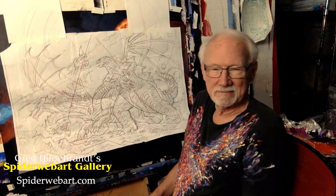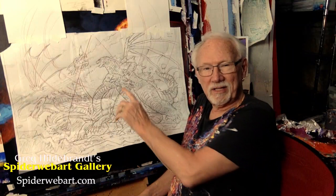Hello. If you have any questions, comments, or anything you want to ask Greg Hildebrandt, please type it in and we'll get to it.